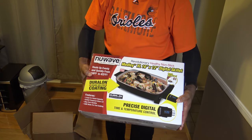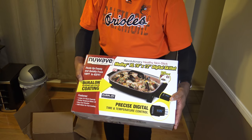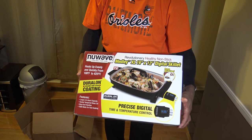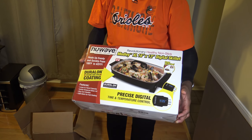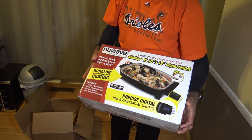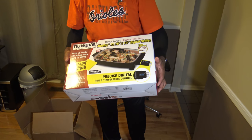This skillet also has the Duralon coating, which is a big reason why I went with the New Wave Medley. A lot of other skillets have coatings that aren't as good. I like ceramic-type coatings, and this Duralon is pretty good.